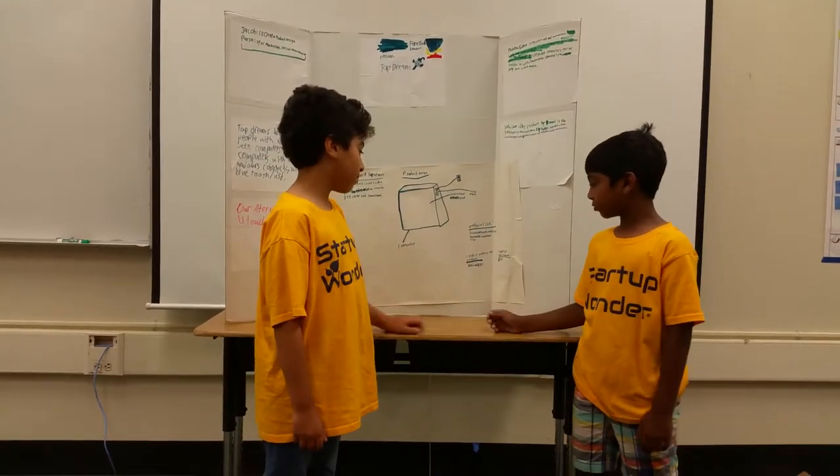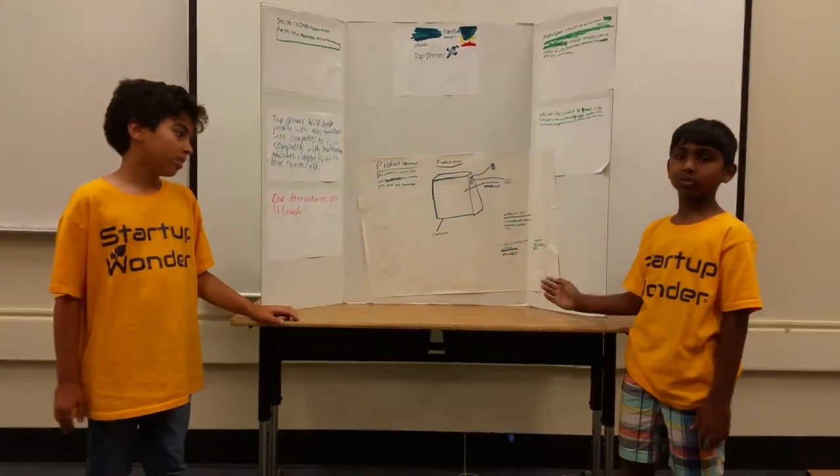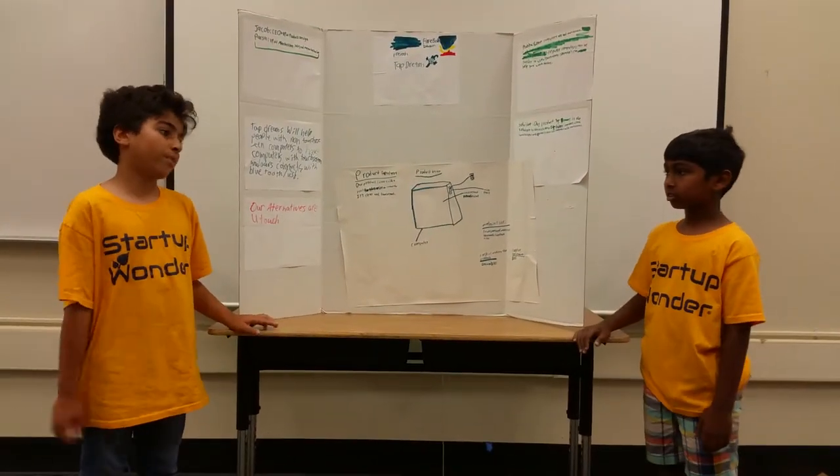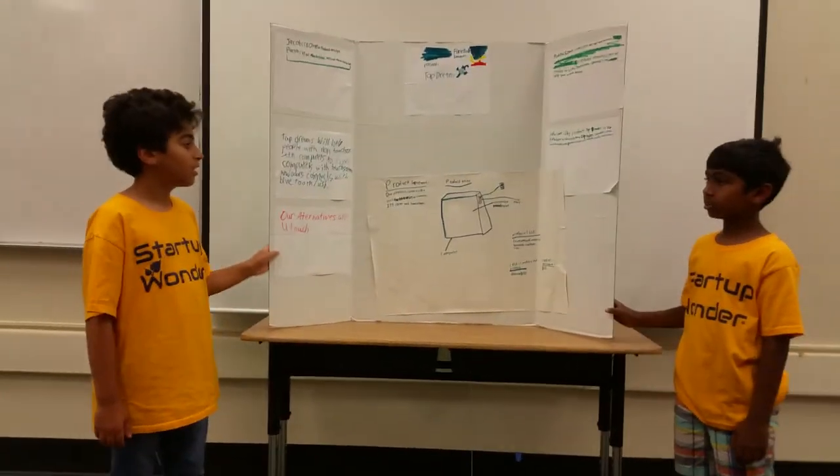The cost of making the product is around $100, and the cost of the product would be $125. So that's $25 profit per product for us. Thank you.